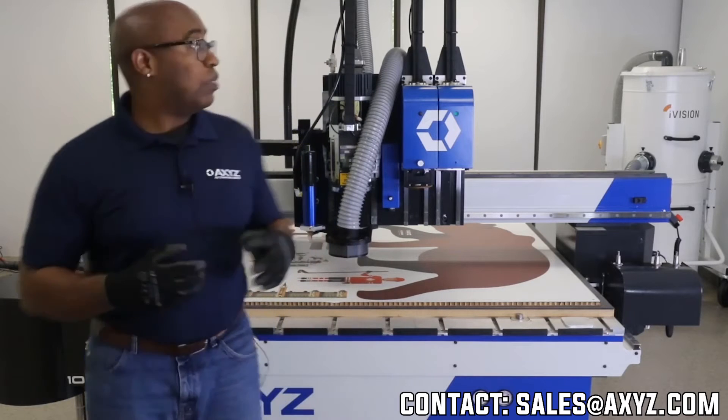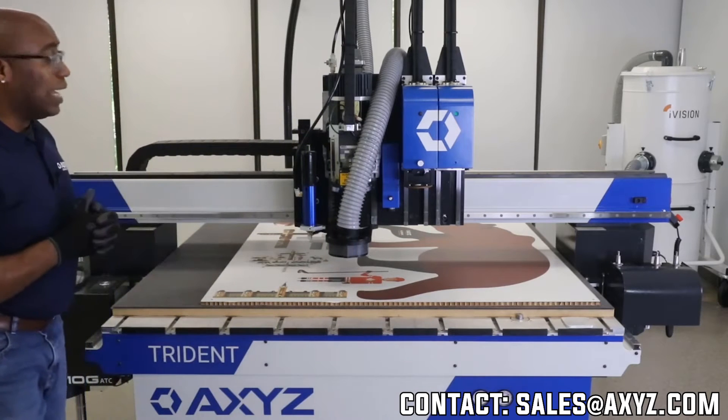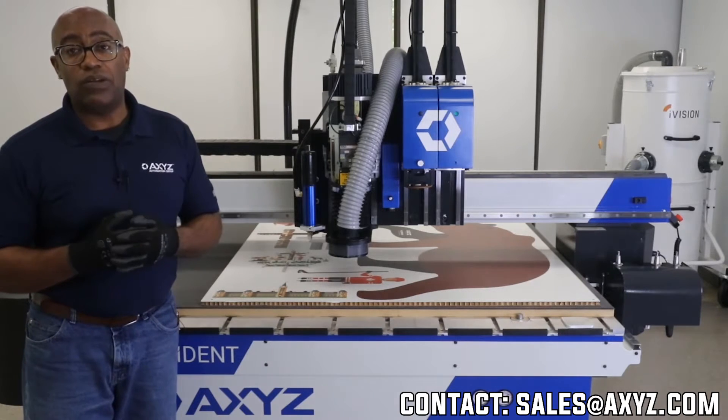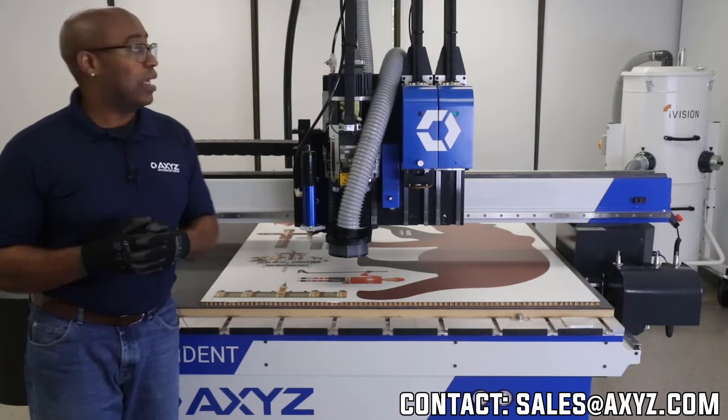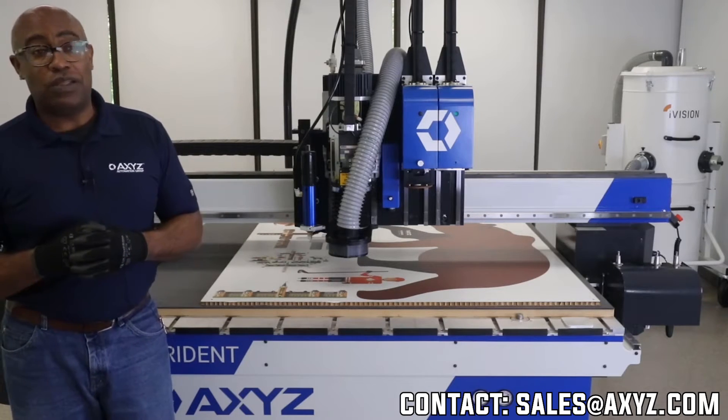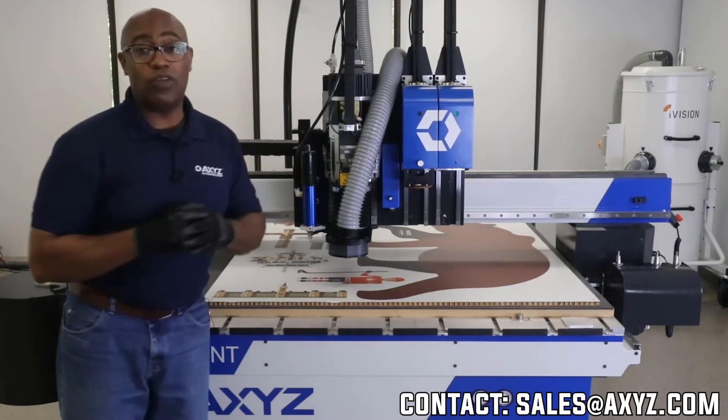Within this platform I have the ability to cut any number of materials — from falcon board to aluminum, acrylics, plywoods. There's really nothing that I cannot process on this particular system. We don't have to spend time changing options because all my tools are live.